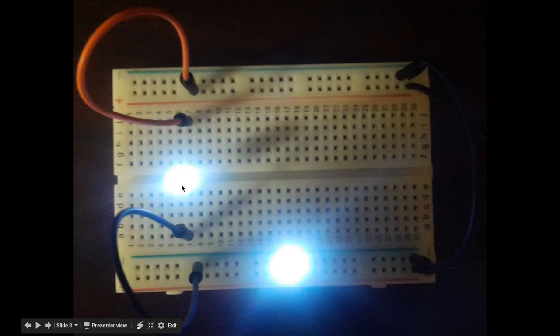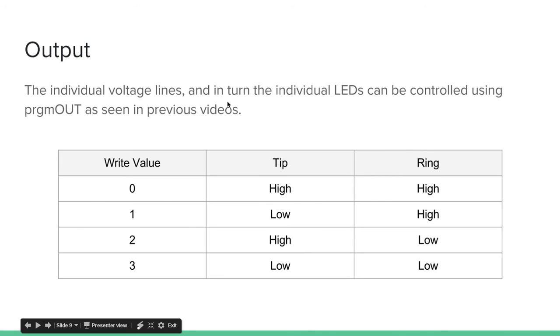It is a breadboard so you can move things around and start wiring things up. The individual voltage lines, and in turn the individual LEDs, can be controlled using the program OUT that we've seen in the last tutorials. The values zero, one, two, and three are the values you can send to program OUT, and this is exactly how the tip and ring voltage lines will respond. If you send zero, they're both high. If you send one, the tip goes low. Two, the ring goes low. Three, they both go low.